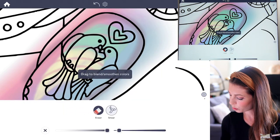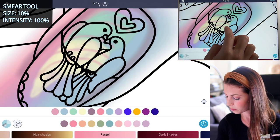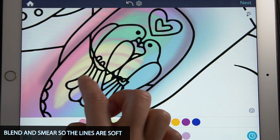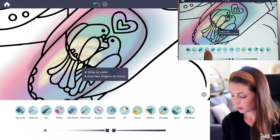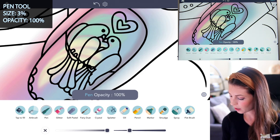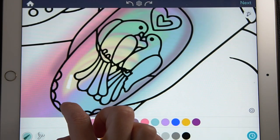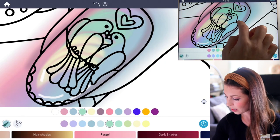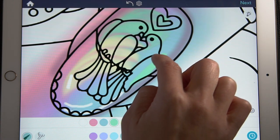Now let's blend it with the smear tool — set the intensity at 100 and size at 10. Blend everything so it looks really smooth. If it's hard to see, go to the effects tab and remove the lines. While creating the shiny nails, I really recommend using a reference. With the pen tool, set the size at three and opacity at 100, and add a little white highlight where the yellow is, plus a couple of lines curving around the tip of the nail.